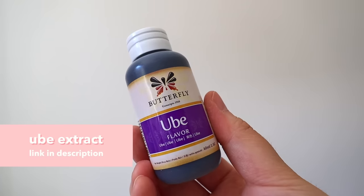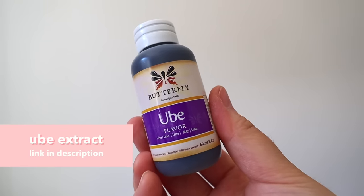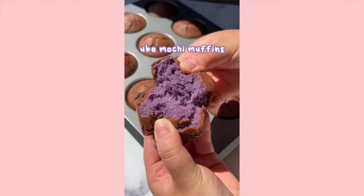Next up, let's talk about ube extract. My personal favorite brand is the Butterfly brand. I love using this in my boba drinks as well as baking. I know this can sometimes be hard to find — there was a period during the pandemic when it was literally sold out everywhere. You can order it on Amazon.